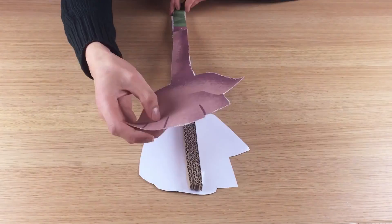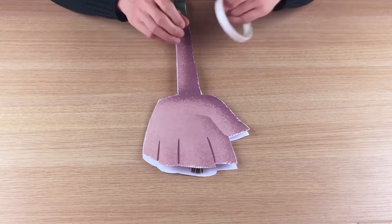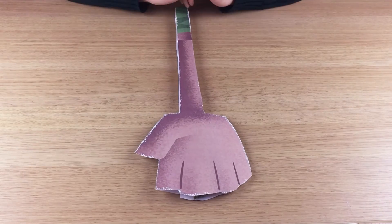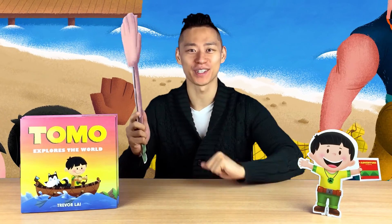After you put the cardboard in the middle, you can stick the edges of the high-five stick together. And here's your high-five stick! Ta-da! Now, go find a grown-up that you can give a high-five to.